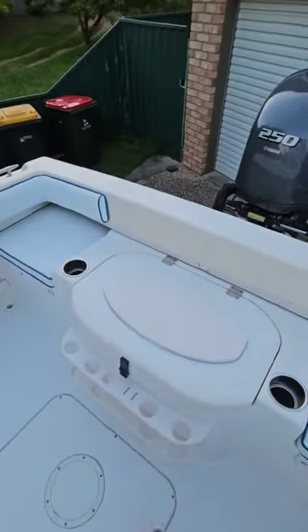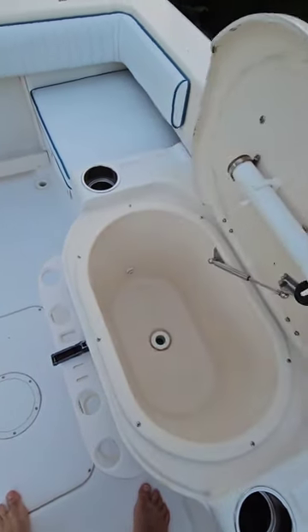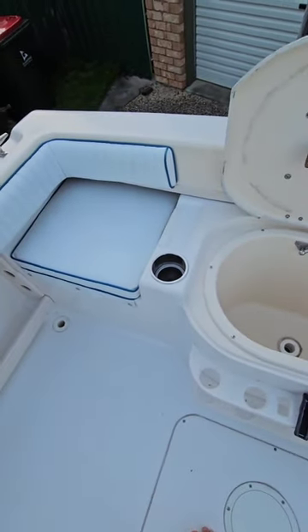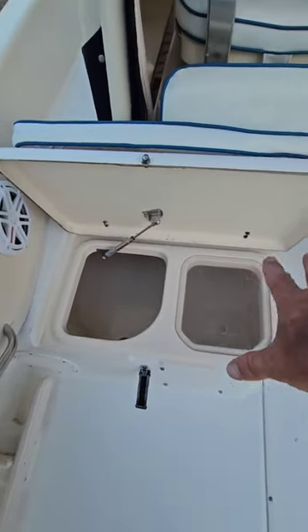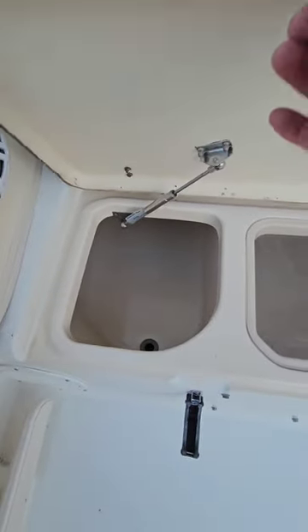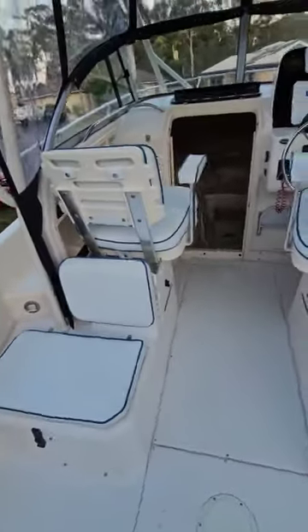Starting at the back, we've got a live well tank — about 90 liters, a massive tank. I had a coral trout in there the other day, swam around, no issues. You've got your two batteries and your battery switch. There's a fish box on this side which is a divided one — a smaller section for food and cool drinks, and the other is a 220 liter fish box. No need for a cooler box, you've got it all right here.